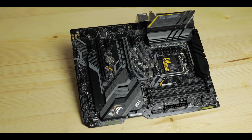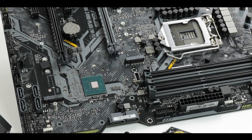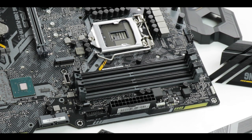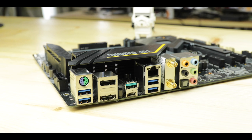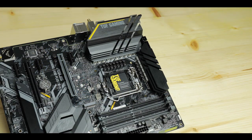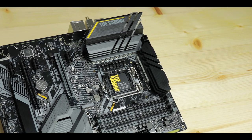In conclusion, the TUF Gaming Z490-Plus Wi-Fi will run you about $200 before taxes — about $20 more than its previous generation and roughly what the X570 TUF Gaming costs. This is good value, especially given three big improvements over the Z390 TUF predecessor: a better and more durable manufacturing process with more PCB layers and better heatsinks, a more powerful VRM and overclocking capabilities, and wider peripherals including 2.5 Gb/s LAN, Wi-Fi 6, and a front panel Type-C connector — plus the future-proofing of PCIe 4.0 with an 11th gen CPU.